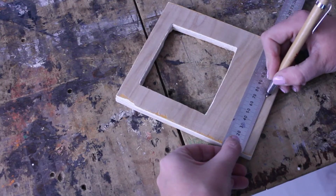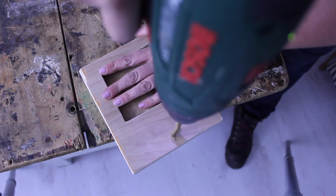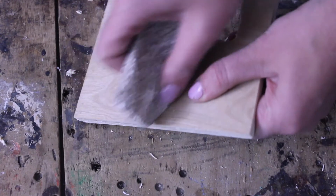Make a mark in the middle of your timber, about 2 centimeters from the bottom, and drill a hole for your dowel. Give this a good sand as well.